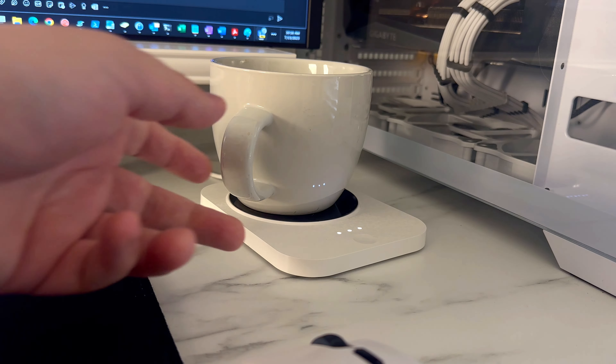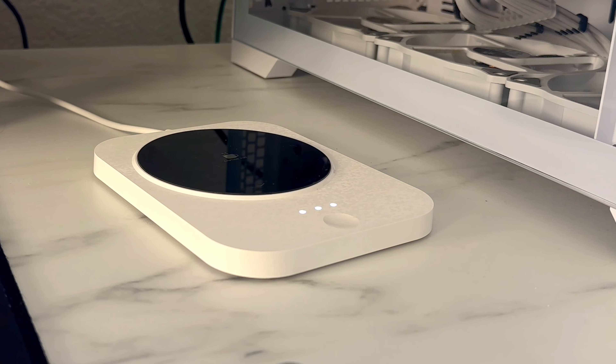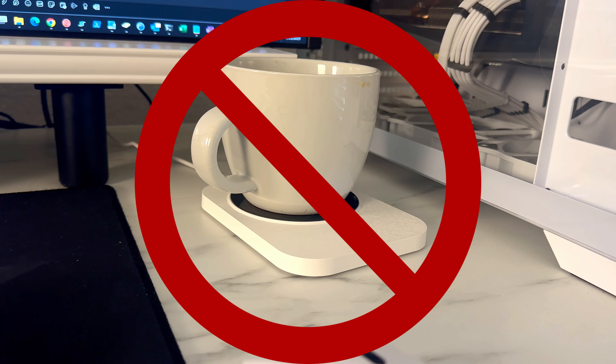First impressions: good quality, well made. But this didn't actually work. I was actually able to put my hand on it no problem without getting burned. It never really got hot enough to do anything to heat my mug up. So if you want to get a high quality one of these, maybe look on Amazon and stay away from Temu.